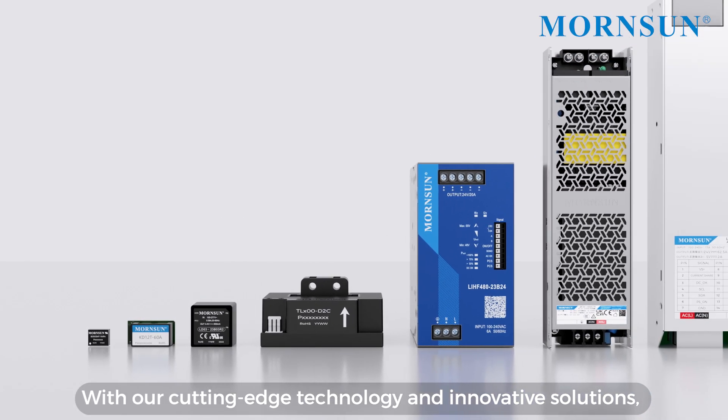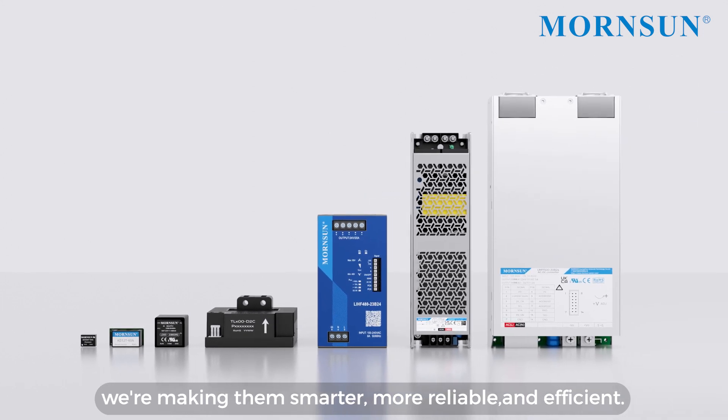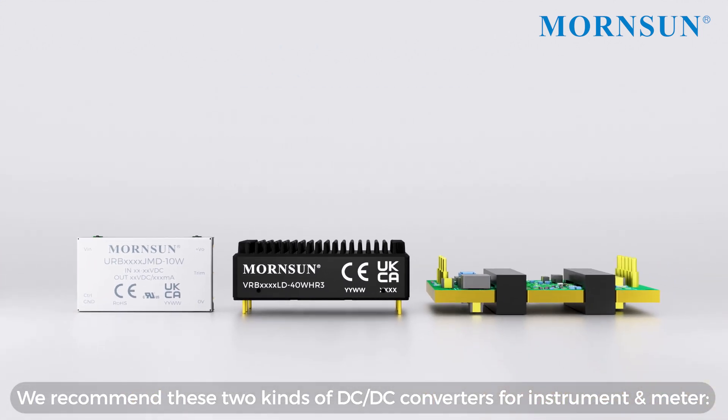With our cutting-edge technology and innovative solutions, we're making them smarter, more reliable, and efficient. We recommend these two kinds of DC-DC converters for instrument meters.